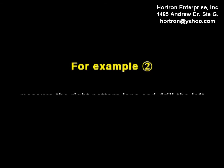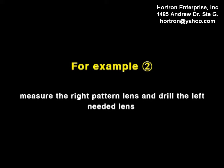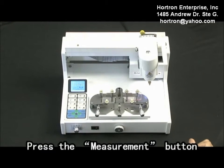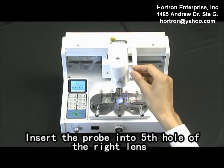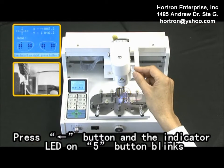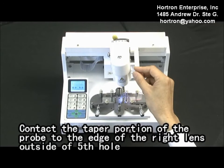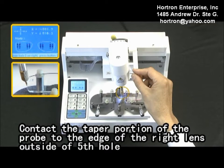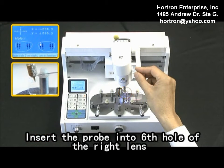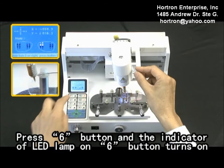For example 2, measure the right pattern length and drill the left needed length. Load the pattern length. Press the measurement button. Insert a probe into the sixth hole of the right length. Press the left edge button and the indicator LED on five button blinks. Contact the taper portion of the probe to the edge of the right length outside of the fifth hole. Press five button and the indicator LED lamp on five button turns on. Insert the probe into the sixth hole of the right length. Press six button and the indicator LED lamp on six button turns on.